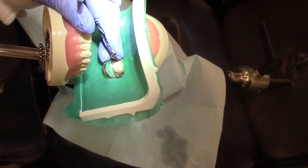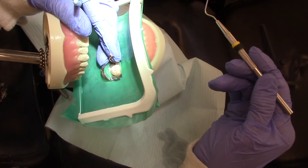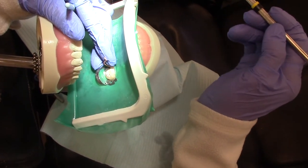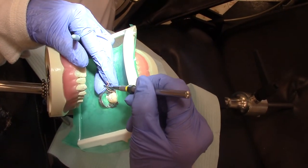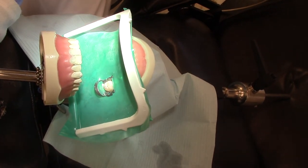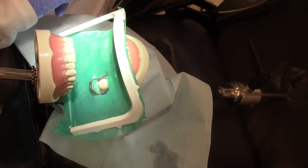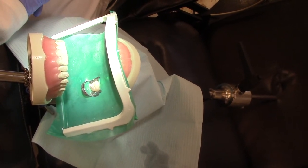Beth is going to light the torch and I'm going to light it. This would heat up my instrument — the instrument goes down inside the canal and it will burn off the top part of the gutta percha. Now we have all the canals filled.